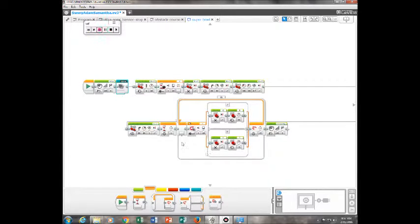Then, also in orange, we have this loop in switch, which is following the black line, going using the reflective light intensity, which is when it is less than 15, it will do this. Then, it repeats this for 17 seconds. At the end, it will cheer. Thanks for watching.